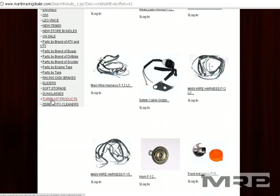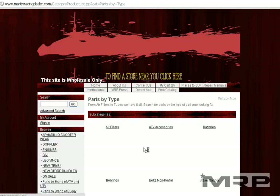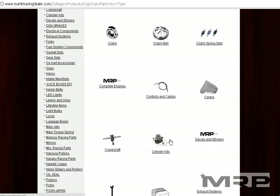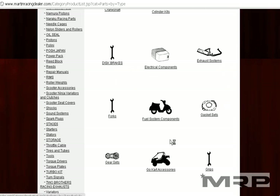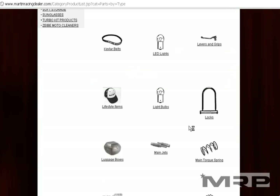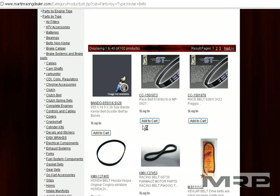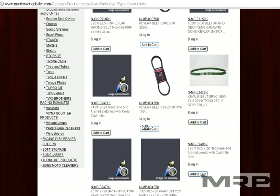Another way to search is to look under Categories. Parts by Type is something I highly recommend. If you have air filters, brake pads, or clutches you're looking for, this is the best way. Think like a mechanic — if you need belts, click on belts. Kevlar belts should have over 100 show up, showing all the different belts that are in stock.